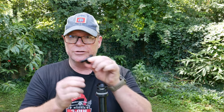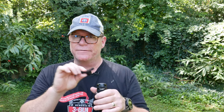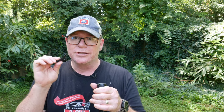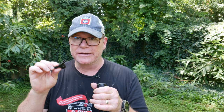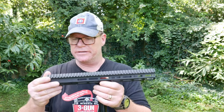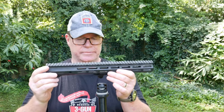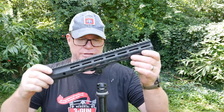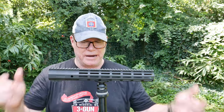Let me mount this to the handguard — it's very simple, you know how M-LOK works. I'm going to show you the range of movement and how it would work. For YouTube, this is not mounted on a gun. This handguard is from the guys over at Tribe Defense — it's magnesium. You can see what it looks like installed on the handguard.